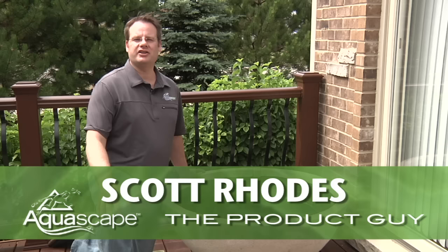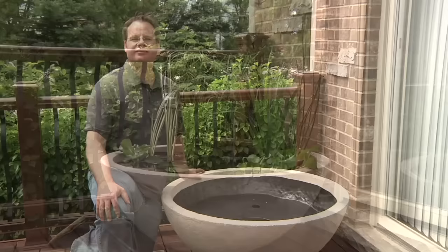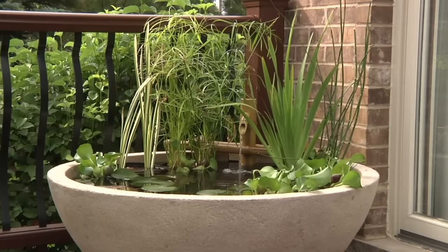Hey everybody, it's Scott Rhodes here, proud member of the Aquascape Pond Squad and also known as the product guy. Today I'm going to show you how easy it is to install an Aquascape patio pond. The cool thing about the patio pond is it allows anyone to have a complete water garden in almost any setting. Creating a beautifully planted water bowl or container water garden has never been easier — the Aquascape aquatic patio pond has all the natural beauty of real stone with the added durability of fiberglass.